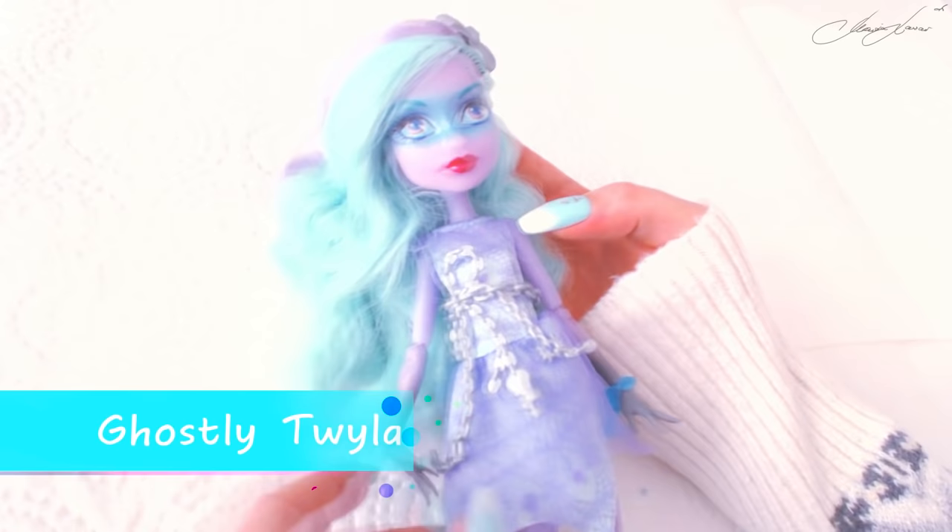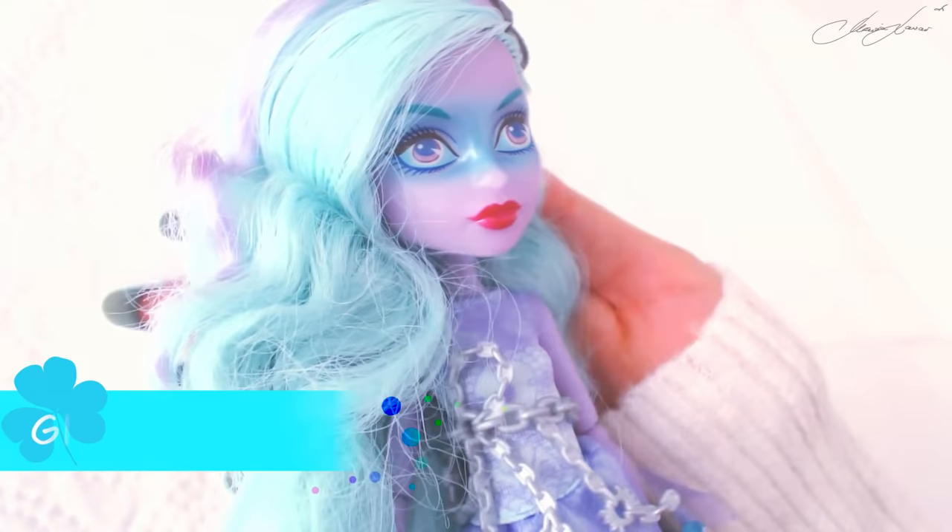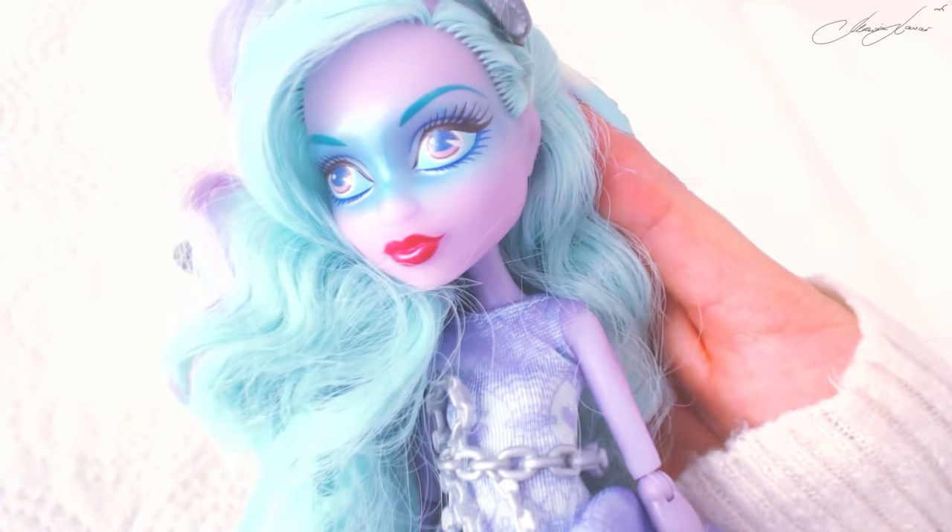Hi everybody, it's Maria and this is Ghostly Twyla. In this video we will customize her together.